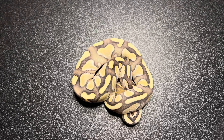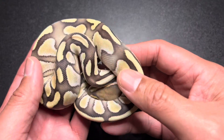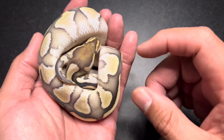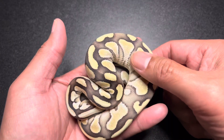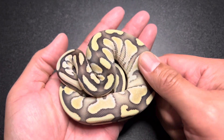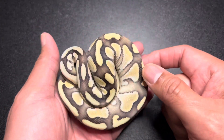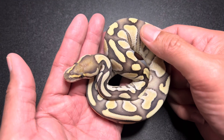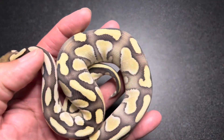Just look at how exceptionally clean this snake is. Butter is a pretty clean animal in itself, but top it off with desert ghost and it's super clean. The het genetic stripe — if you don't know, the butter genetic stripes and lesser genetic stripes are some of the cleanest genetic stripes out there. To make butter lesser — or butter desert ghost genetic stripes with this guy — you're going to have a really clean, perfectly striped animal. And possible het hypo — look at that head. Really clean head we've got going on here.